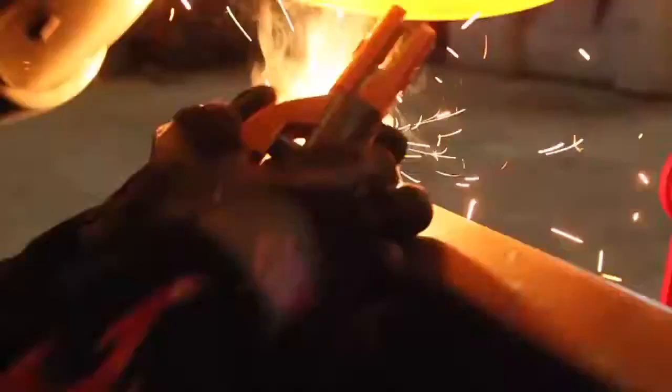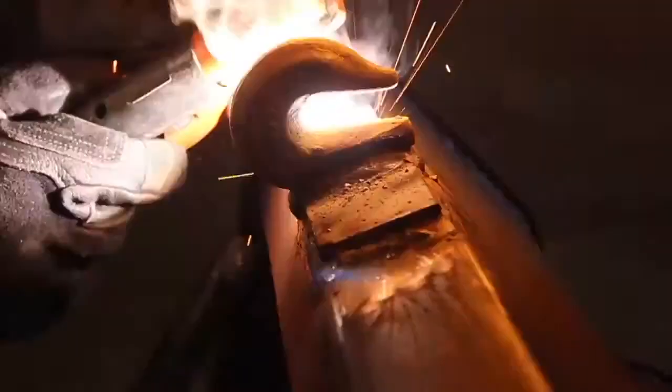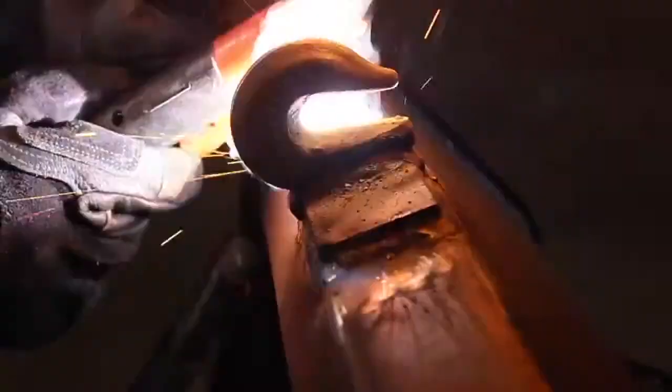I made it a point to toss a couple of welding jackets over the exposed hydraulic cylinders on this tractor before we started welding, which I would definitely recommend anytime you're doing something like this.